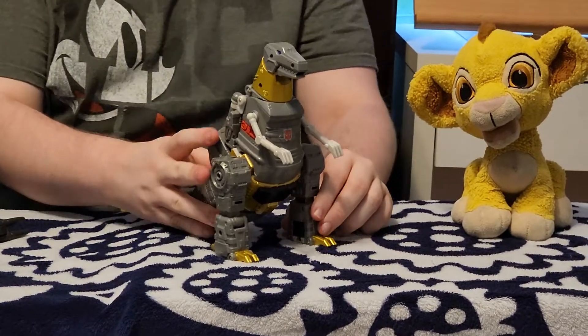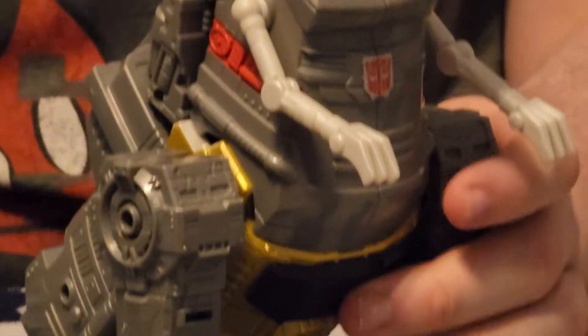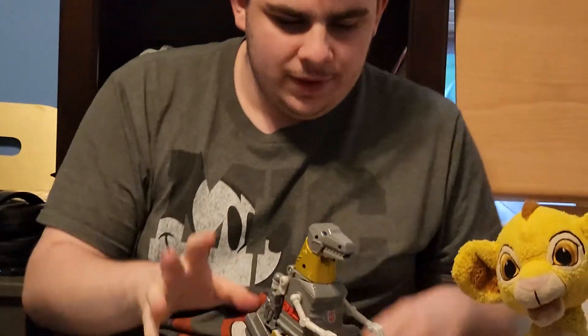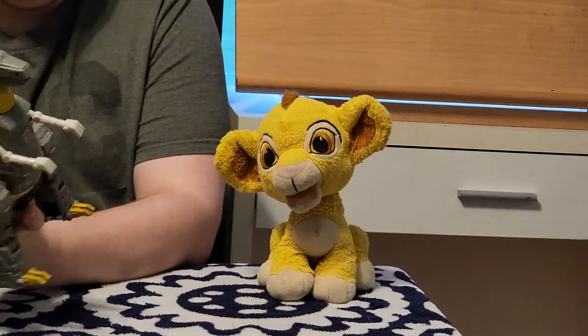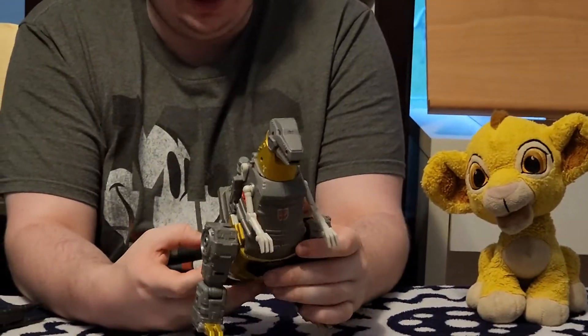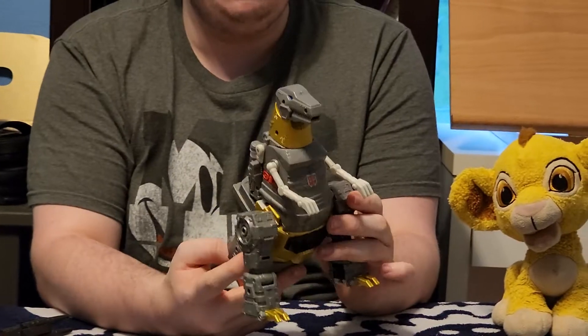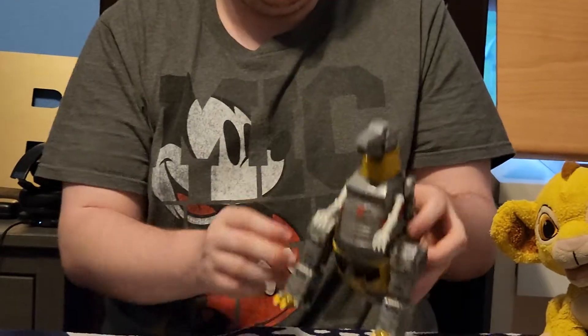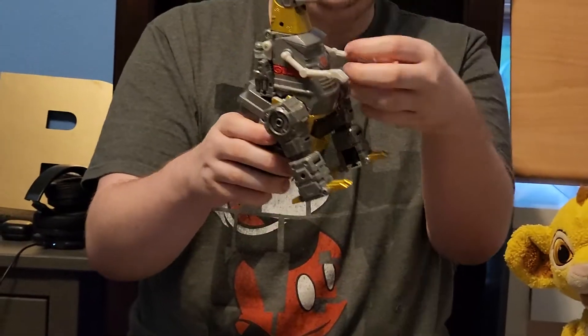Comparing this one to the Beast Wars Megatron — go check out that review — this one looks really good. I was thinking of doing another Grimlock like from the Cyberverse line, or Kingdom. We don't talk about Kingdom because the Kingdom Grimlock is bad; it was an imposter. Anyways, I love the design of this — it's very G1. I really love it. Plus he's basically Godzilla.